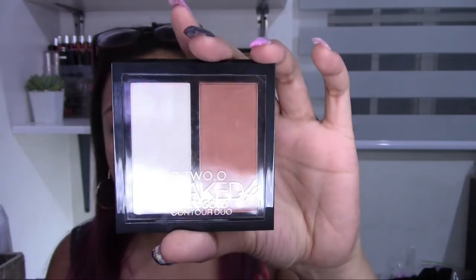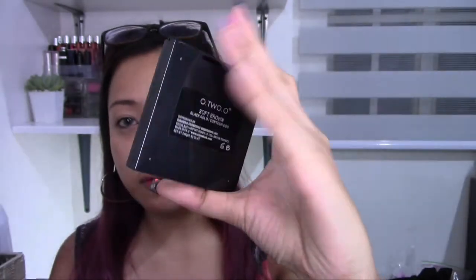I have the O2O Contour Duo — I'm going to use this as my contour, highlight, and probably as an eyeshadow as well since I don't have eyeshadow from O2O. I got the shade Soft Brown. I also have their Microfiber Sponge, the Rose Gold Waterproof Liquid Eyeliner, and the Velvet Lip Glide.